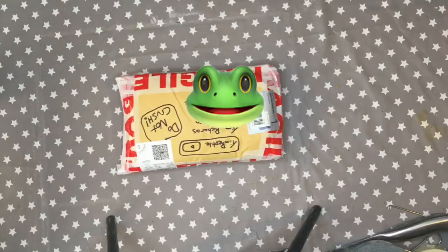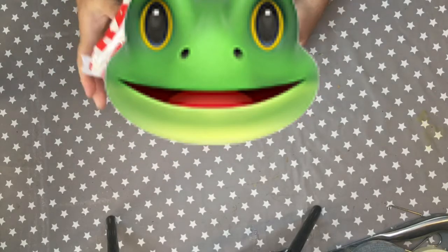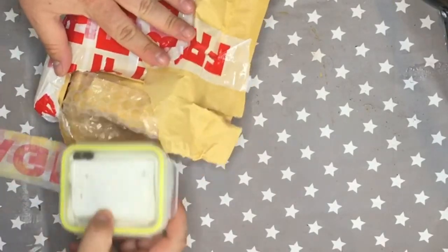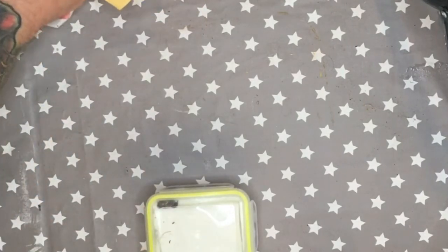These animals came through the post very well packaged — next day delivery, very swift service. We received very good service from the gentleman who sent these. They came from someone who likes to call themselves Geek of Geeks Exotics, specializing in this species. They've got a deal on at the minute — I think they're seven quid each — so have a look for them on Instagram or Facebook.